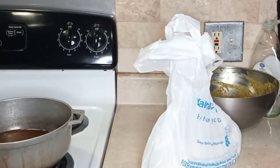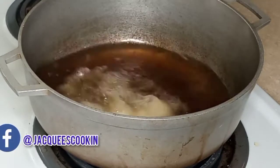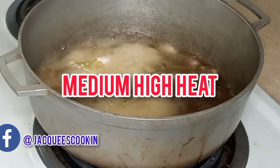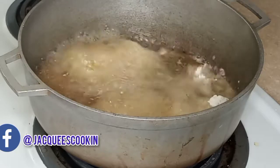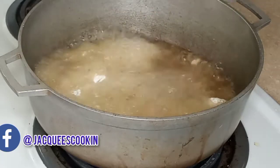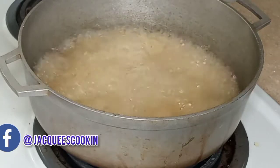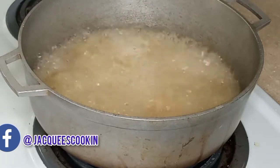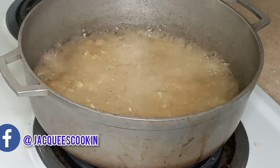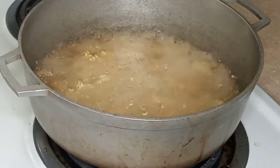Now we're going to get our oil prepared and get it nice and hot. Make sure your oil is nice and hot, because when it is, you want the flour and the cornstarch to shock when it hits the oil — that's how you get that crisp. The minute it hits that hot oil, it's going to start firming up really quickly. But if you have it on low heat, it's going to be soggy. We don't want that — we want nice, crispy chicken wings.